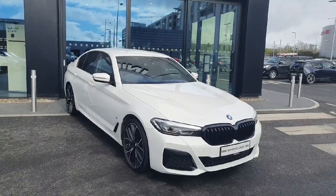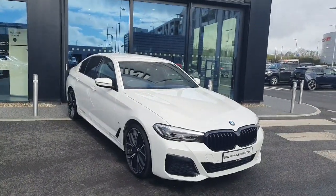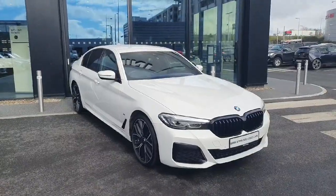Now if you're interested in this vehicle or any other vehicles that we have in stock, make sure to contact us over here at www.jota.bmw.